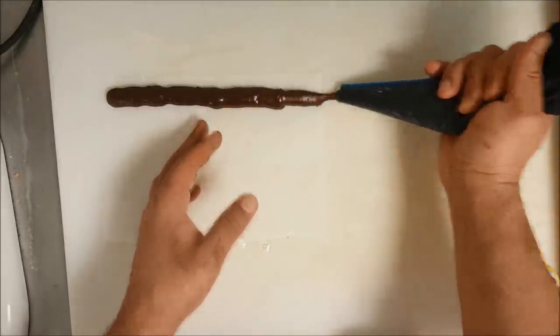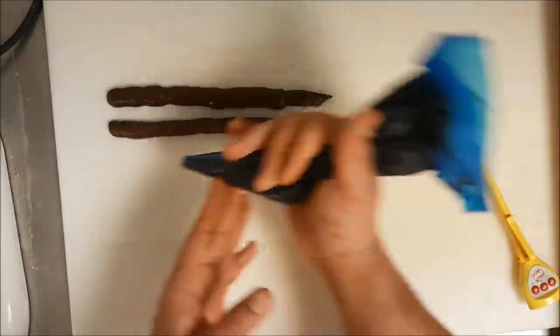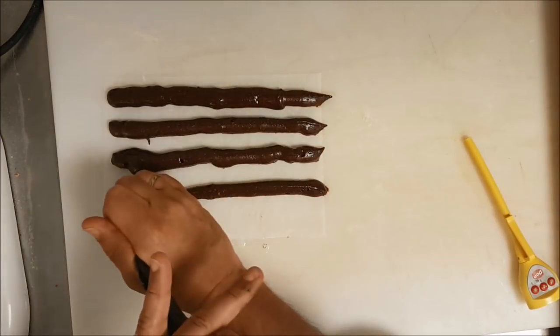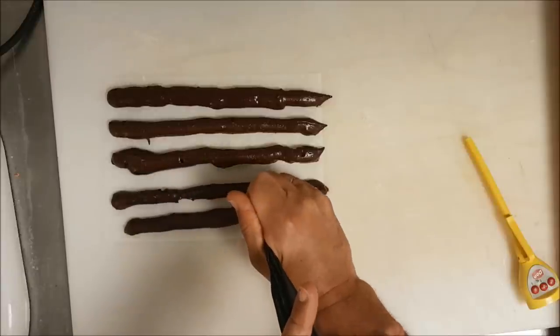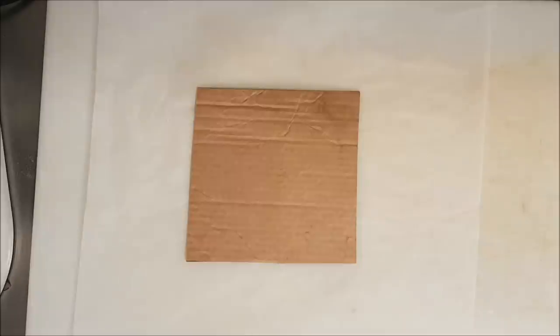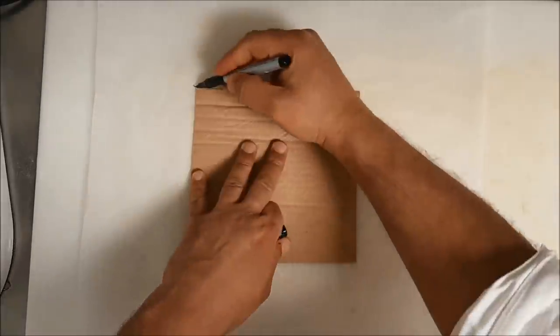Any size, any shape you want — you can make your own size and shape. Keep it in the fridge or outside. After 10 minutes it will set and crystallize, so you can cut it into shape. Here we have 185 gram butter for the lamination.